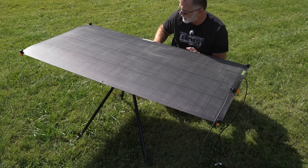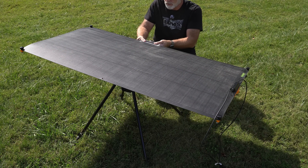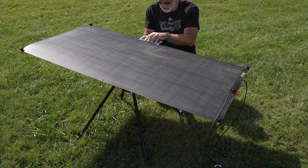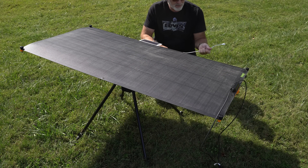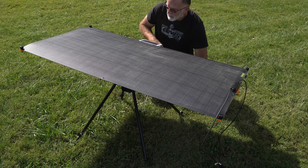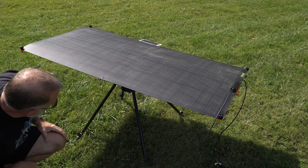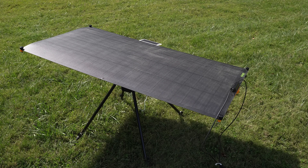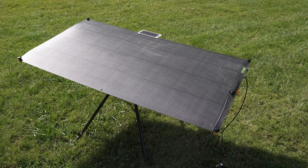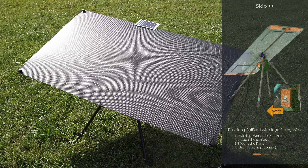Now let's go ahead and set up the auxiliary panel that gives this thing power. You can attach this guy, and then the other end just runs into the bottom of the tracker. Now I can power the tracker on and it'll go through a little self-test. At this point it'll probably be a good idea to go ahead and pull up the app.